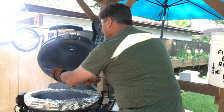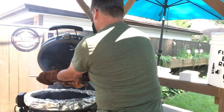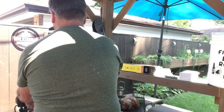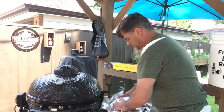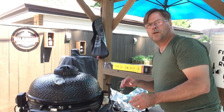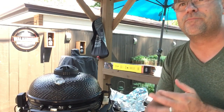Let's lift this off of here and take my ring off. We'll just let that chicken rest there, and then we'll open it up and see what we got.